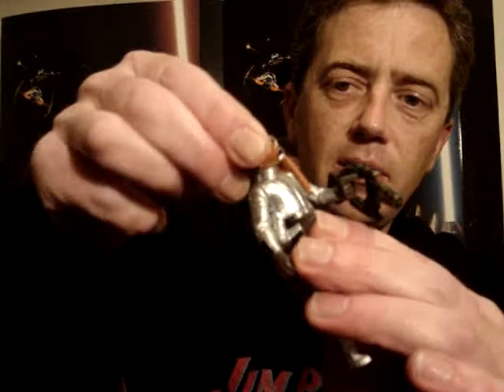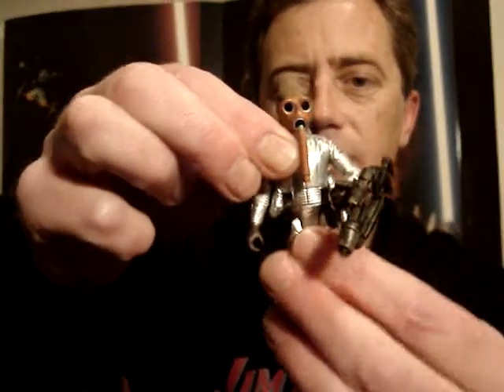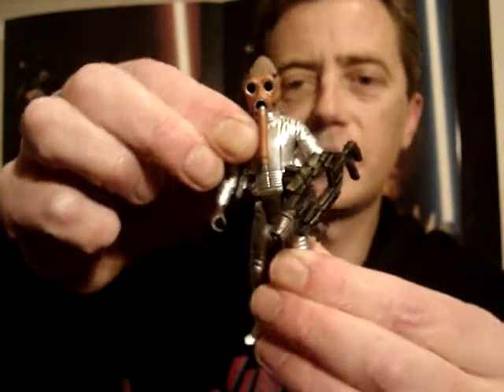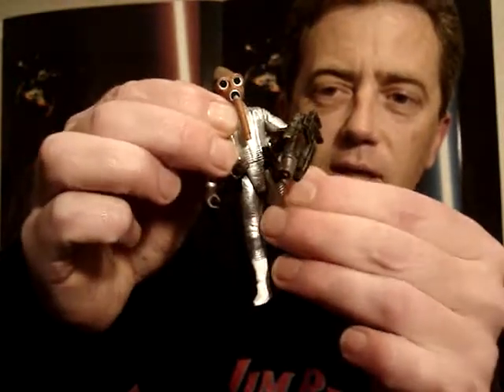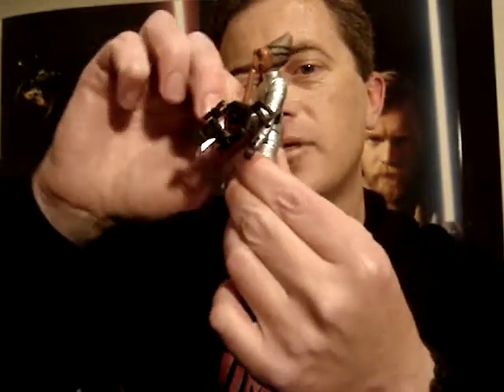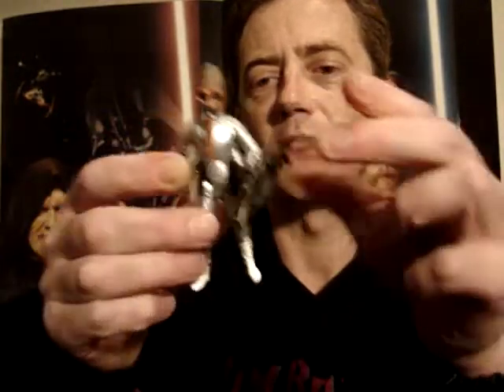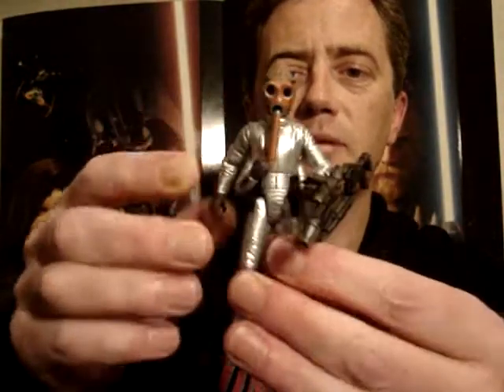He's just got a swivel neck, swivel shoulders, swivel waist and swivel hips. And his extra two arms — they do swivel as well, so you can put them in some different positions.